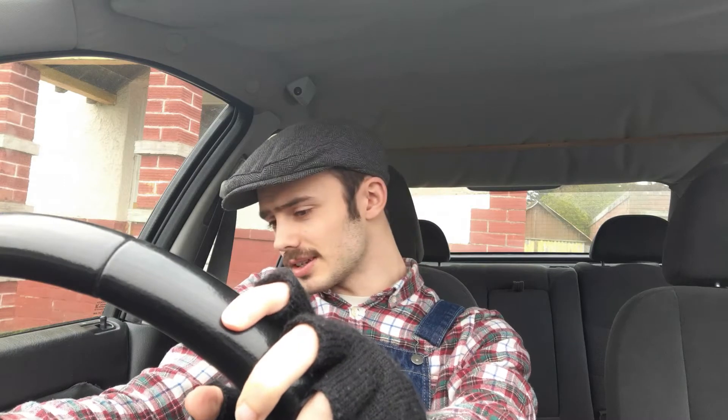Good morning and welcome to the very first proper car video on the channel, specifically part of the 'rovering around' series about learning how to drive. I had my first lesson about an hour ago, just finished, and I learned quite a great deal from my instructor, particularly surrounding this blasted accelerator of mine.